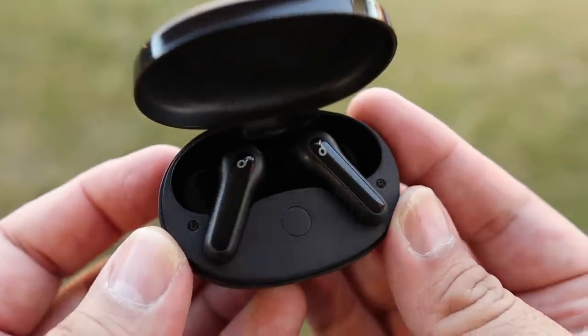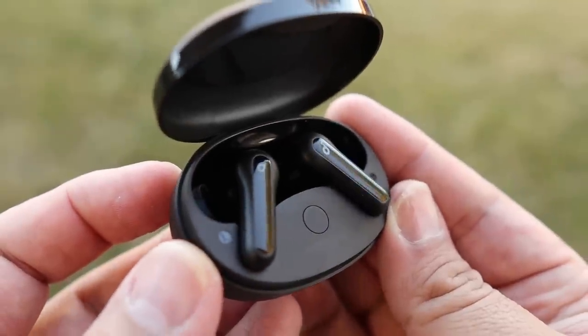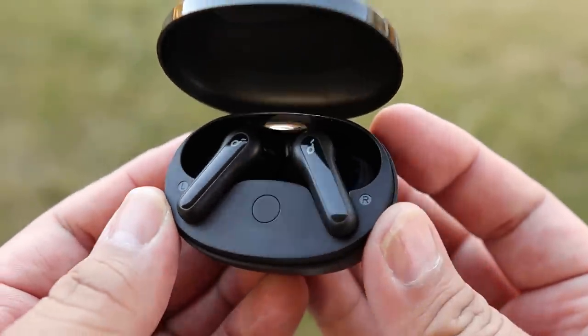If I had to give Soundcore any constructive criticism on the Life P2 Mini, it's that they don't have volume control — that's a big one. Secondly, there is no app access. I understand why there's no app access on their sub-$50 earbuds — they're saving that for mid and high tier earbuds — but I think it would be a good move to start including all their products in app support.